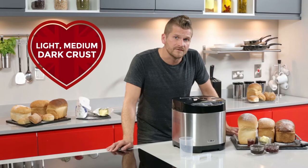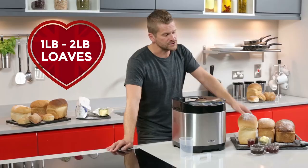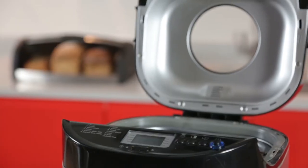With light, medium and dark crust options and loaf sizes of 1, 1.5 and 2 pounds, there's plenty of choice to make your ideal bread.